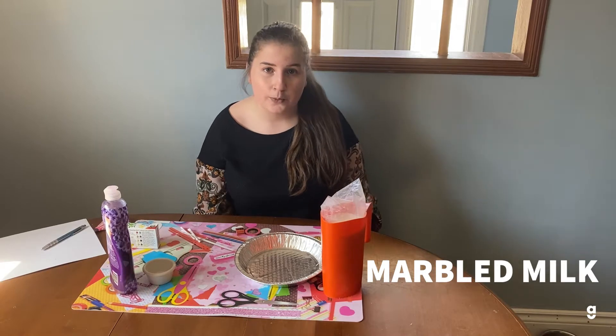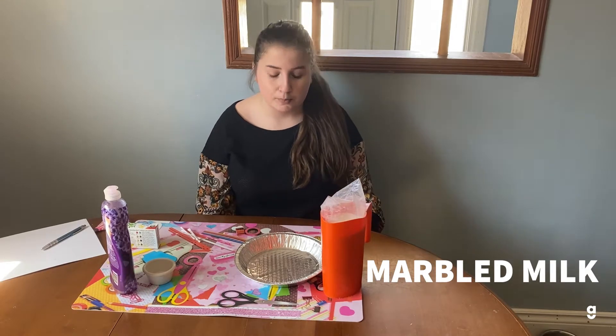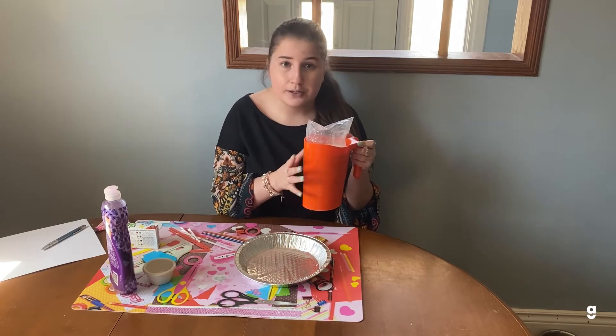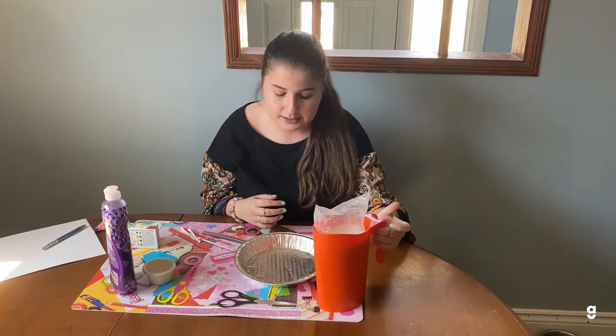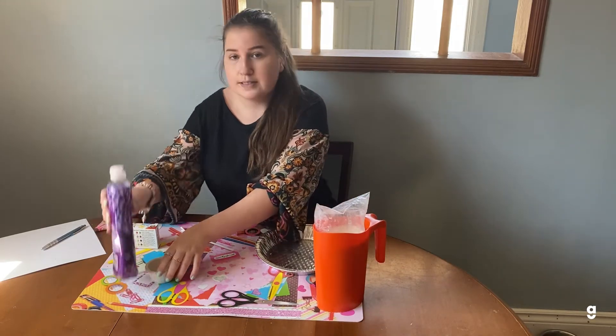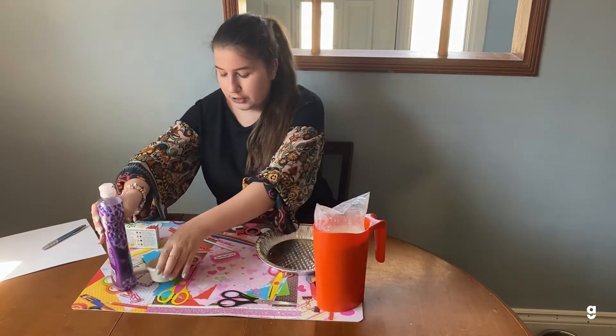While your rice is drying, I'm going to show you how to do a fun and quick experiment called marbled milk. The first thing you're going to need is milk — I'm just using regular cow's milk, but you can use almond milk as well, it works just as well. And then you're going to need a tray and some dish soap, and a little container for your dish soap.